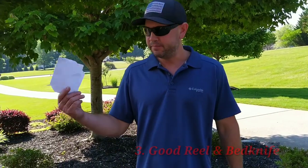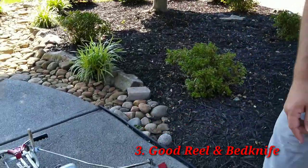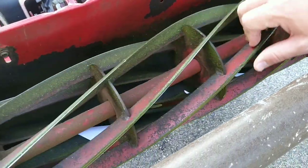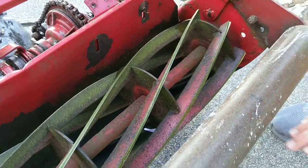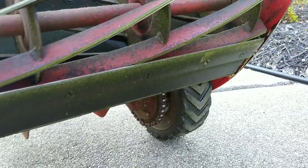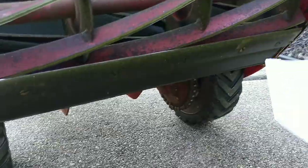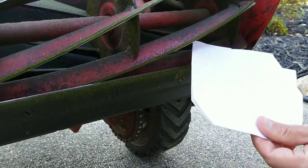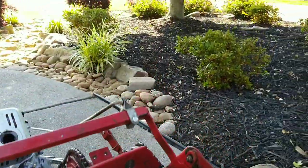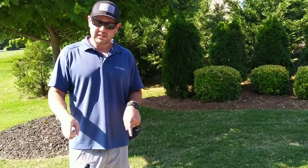Tip number three, and probably the most important tip, is the condition of the reel and the bed knife. You may want to take a piece of paper with you when you do this. Make sure the reel can spin freely and look at the overall condition. While it doesn't have to be perfectly sharp, it is something you want to look at. Check the condition of the bed knife — you want to make sure there are no major dings and that you don't need to replace it right out of the gate. I go ahead and do a paper cut test on site: just tilt the machine back and see if it's cutting paper. If it cannot do that, it's not going to give you the quality of cut you're looking for, and you'll have to get it serviced right away. That sharpening can be anywhere from $150 and up depending on where you live, so keep that in mind when buying.